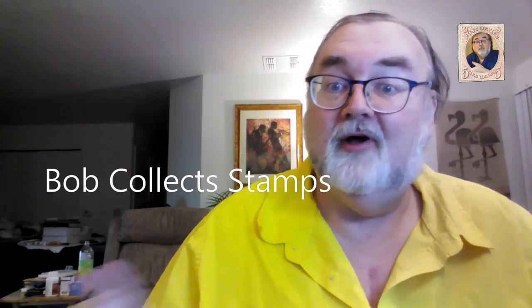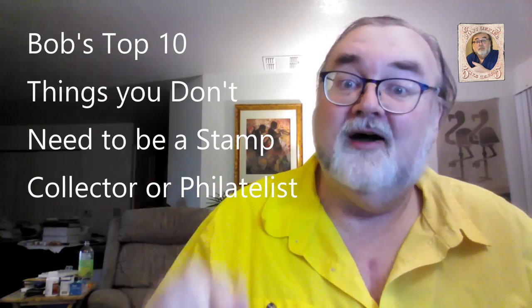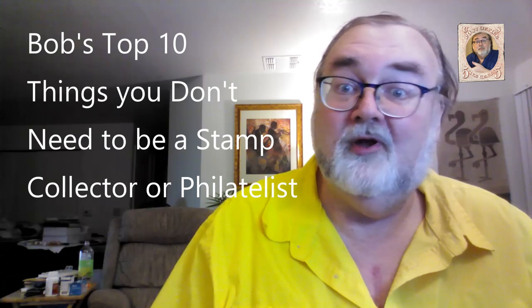I have something a little different today. This is the top 10 things you don't need when collecting stamps.